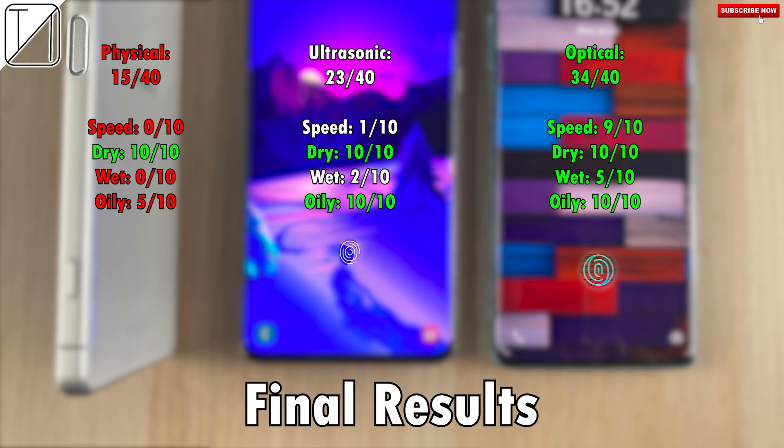For the final results: 15 out of 40 — the worst — for the physical fingerprint sensor on the Sony Xperia 1 Mark II. The best was the optical scanner on the OnePlus 8 Pro with 34 out of 40. Right in the middle was the ultrasonic fingerprint sensor on the Samsung Galaxy S20 Ultra with 23 out of 40. Keep in mind not all phones will be the same — a cheaper budget phone with an optical scanner may not be on par with the high-end optical scanner on a phone like the OnePlus 8 Pro. This is a general comparison within flagship phones, but budget phones do use slightly cheaper fingerprint sensors.